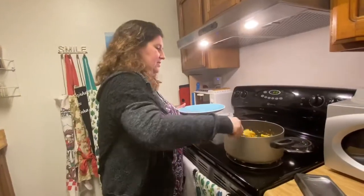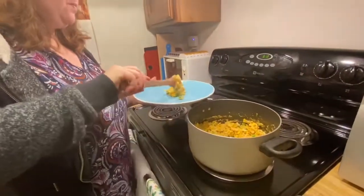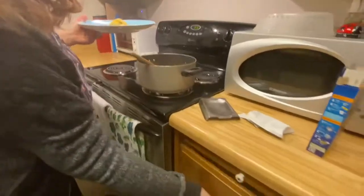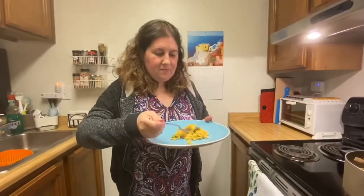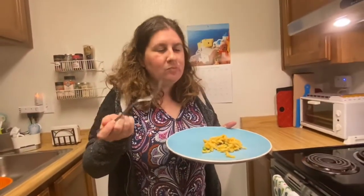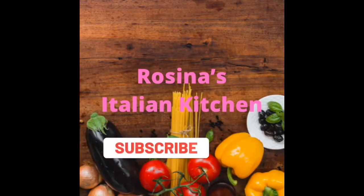Now we'll try a sample of our final product. Let me get a fork. Mmm, magnificent — very good! And there you go, enjoy your meal!